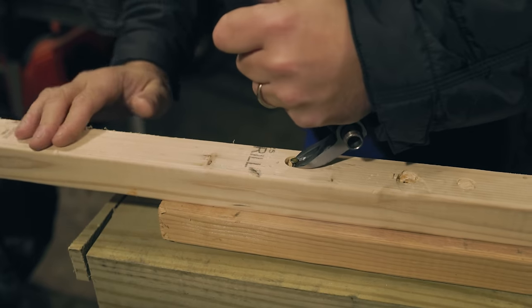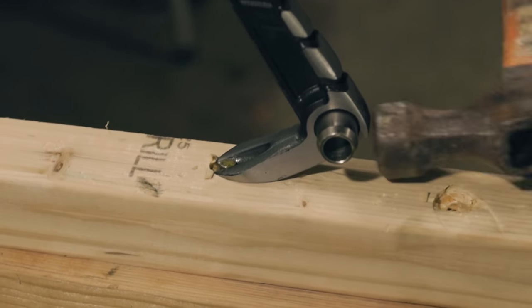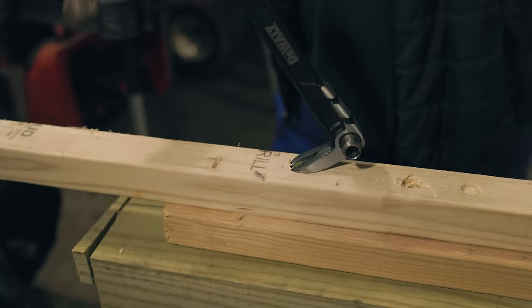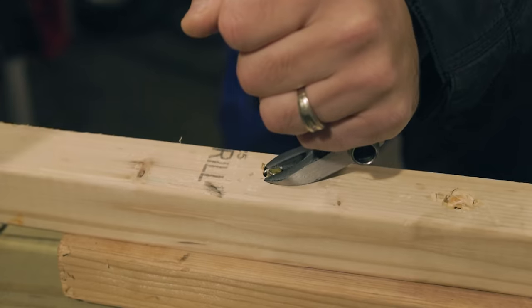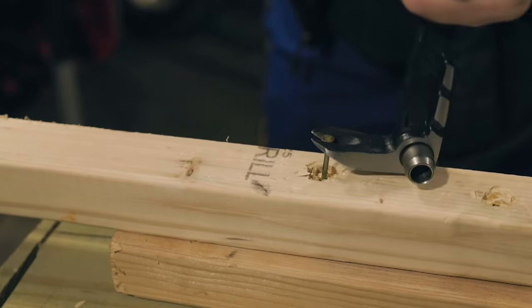Now all I have to do is take this claw, put it up in there. If I need to whack the back a little bit I can do that. Make sure I get up in there real nice, and then I can always tap this with the hammer and pull it out.